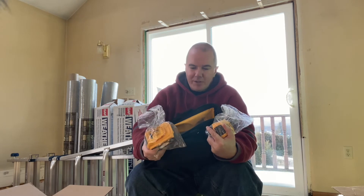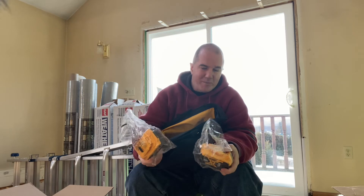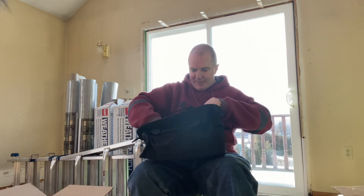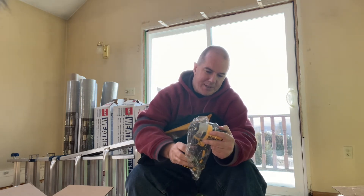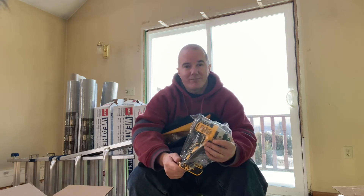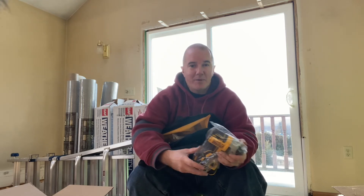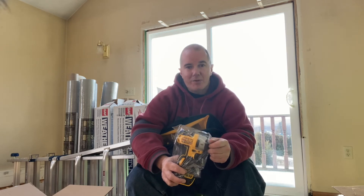I'm not sure if these are the newer ones with the updated cells that last longer, but I'm assuming so since they probably came direct from DeWalt. They did upgrade the cells in a lot of batteries lately. Now, the impact driver — model number DCF887. I'm still not sure why they include an impact driver in a drywall set, like I mentioned in my last video.